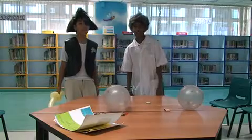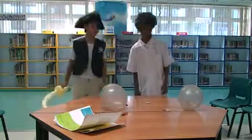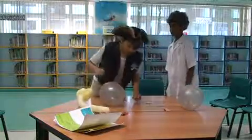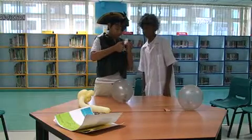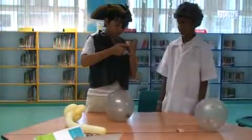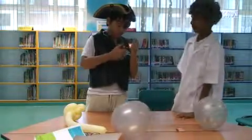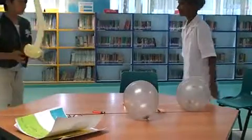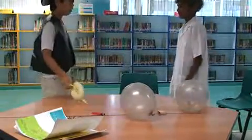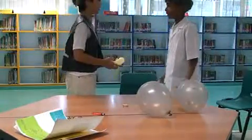Our first experiment is the bursting pirate sword and the flammable balloon. First, we are going to show you a plain balloon. Die, you foolish slave! Oh, what happened with my sword? I didn't do anything.